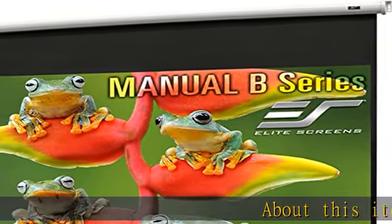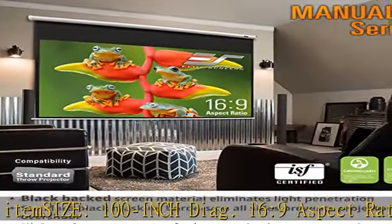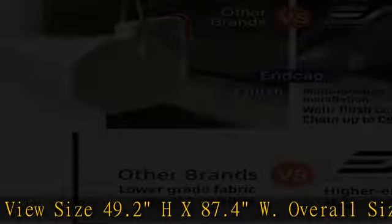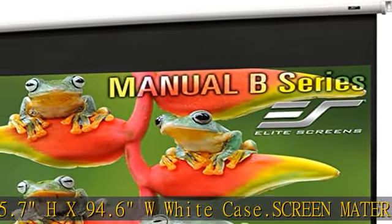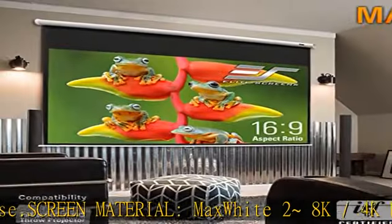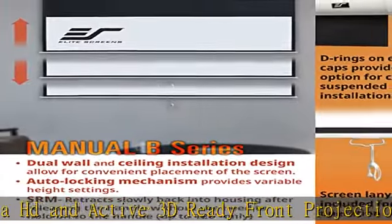About this item: size 100 inch, 16:9 aspect ratio, view size 49.2 H x 87.4 W, overall size 65.7 H x 94.6 W, white case. Screen material: Max Y28K, 4K Ultra HD and active 3D ready front projection screen material featuring a 180 degree viewing angle and 1.1 gain. GreenGuard and GreenGuard Gold certified.